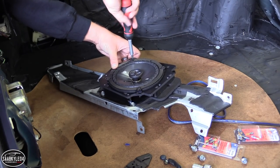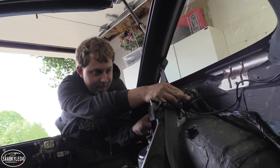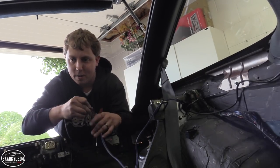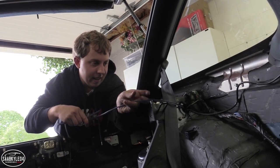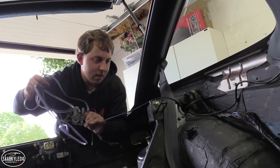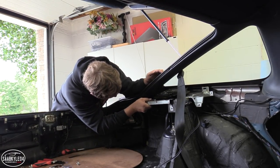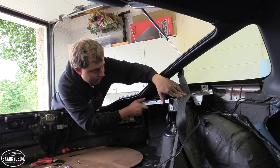One thing that's really made routing these cables a lot easier is there are a lot of little body cavities throughout, across the floor pan, right here — it just makes it so much easier. Like a glove.